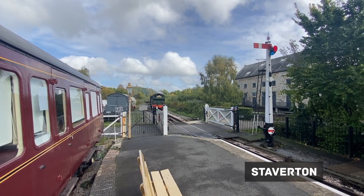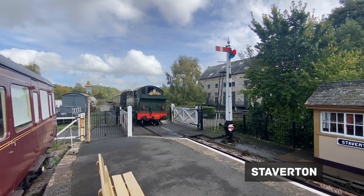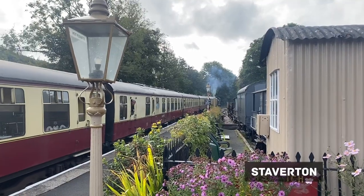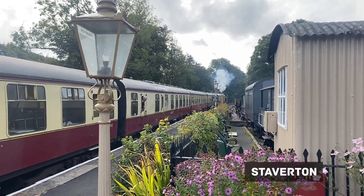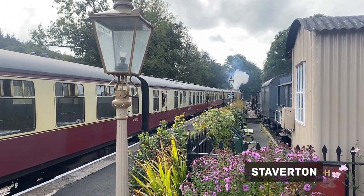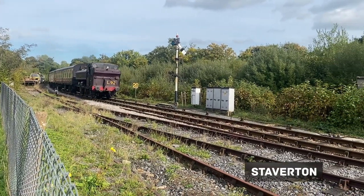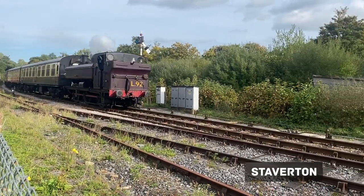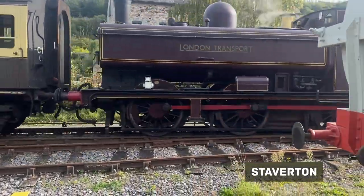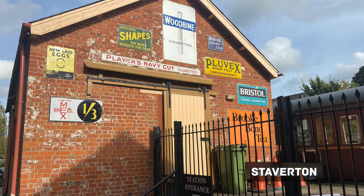I'm really looking forward to attempting Staverton Station, as I've already made a model based on Staverton Bridge. I'll obviously need to make a level crossing and also some of the metal advertising signs for the buildings.